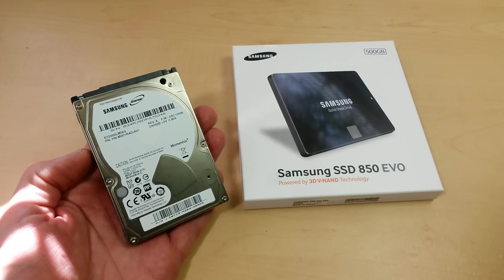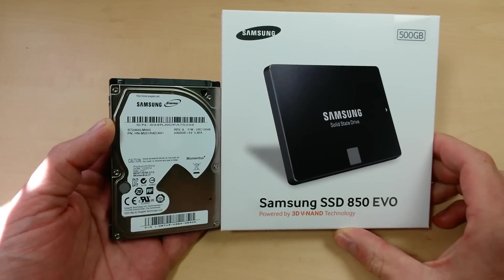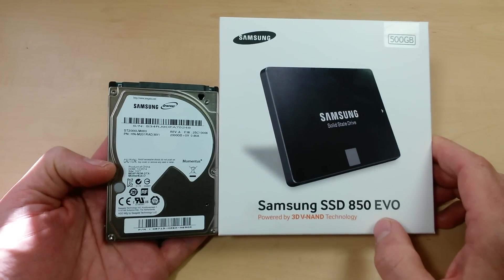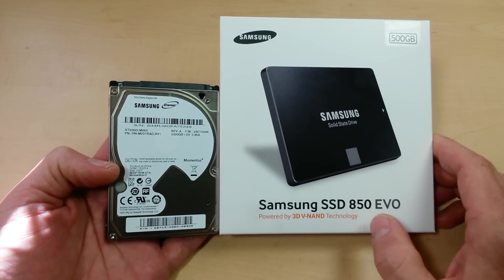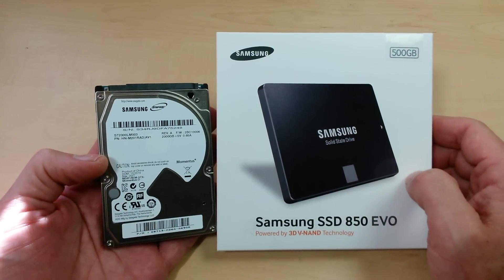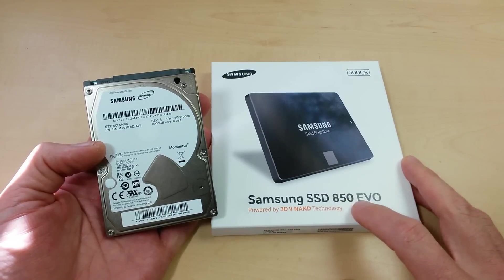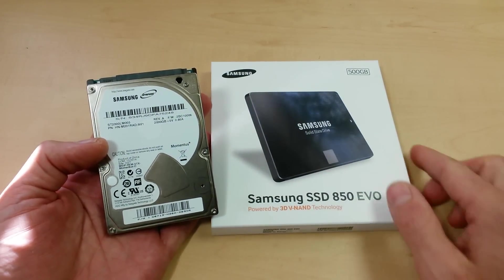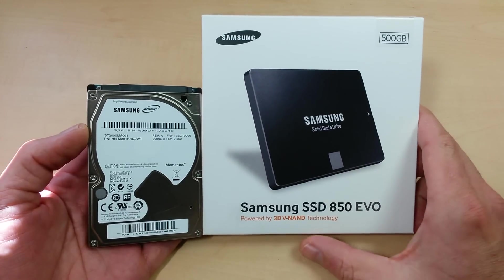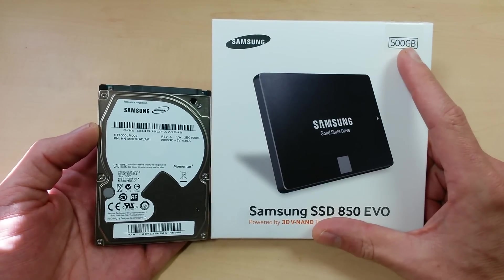It's laptop hard drive day here at Gadget Class, and today I'm going to show you what I believe is probably the best combination of hard drives you can put in your laptop to get the best performance with the highest amount of storage capacity. I just did a video on the 850 EVO solid-state drive, and that's step one — always start with the biggest and best SSD you can buy within your budget. For the end of 2014 into 2015, the 850 EVO is the best all-around performer and best bang for the buck, so go with the 250 or 500 gigabyte version.